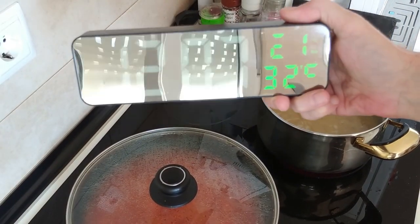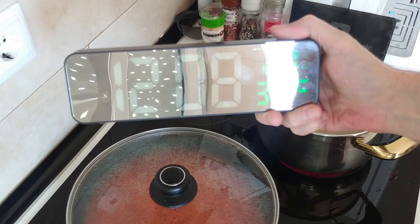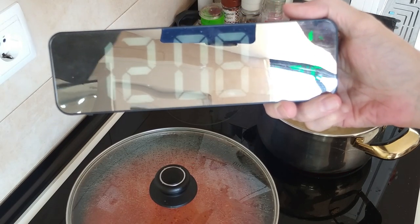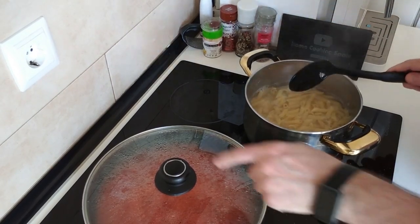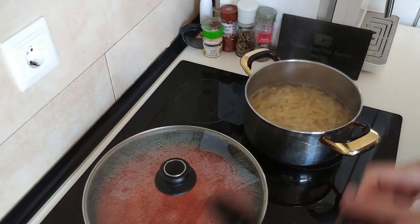Sorry about today's video being absolutely rubbish, but there's 32 degrees centigrade here in my kitchen and I'm about to pass out. Okay, so the pasta's done — that's sorted. Let's turn the stove off.